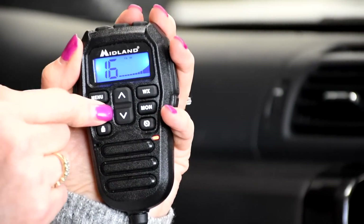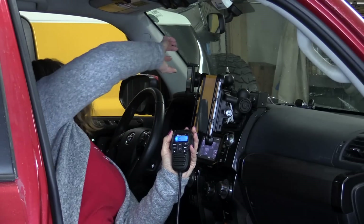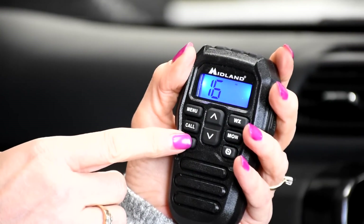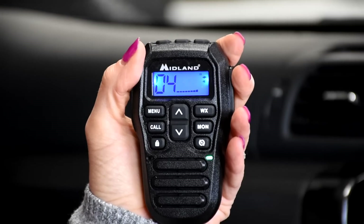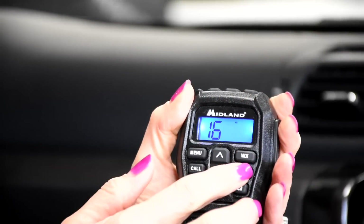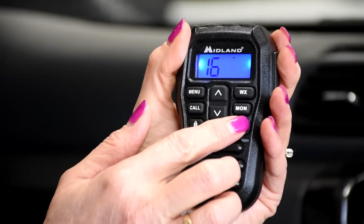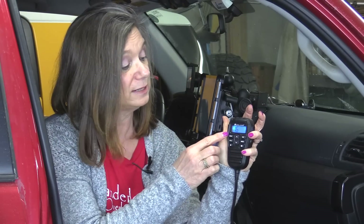The call button — not sure how it works or what it's for, I'll have to look it up in the manual. Volume up and down buttons — volume is at 90%. A lock button so that the settings or the channel can't accidentally be changed. This turns on the national weather channels. This is the monitor button — this will monitor the selected channels and it makes sense to keep that on. This is the scan button — it'll scan up and down for active channels and pause when it finds one. Before testing it, we're going into the menu to ensure that our radio is switched to high power transmission mode.